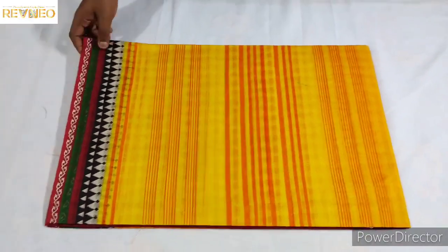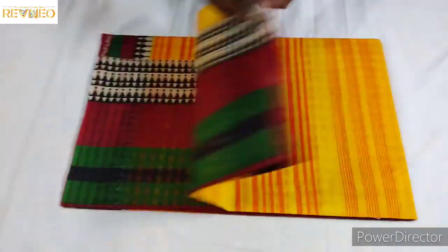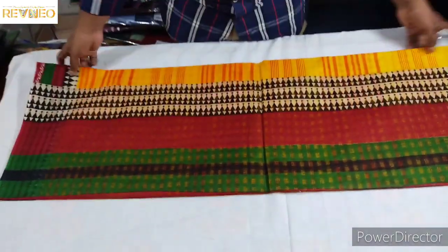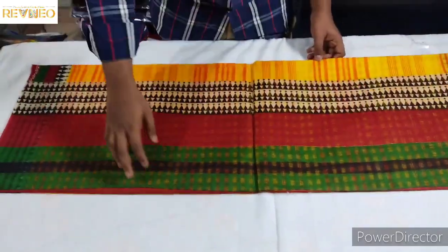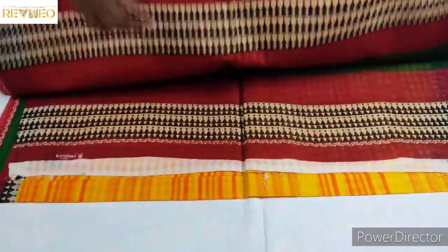We will put some leaf in the same way. The leaf has red and green; the color is yellow with the brown — it depends on the color. Now we will put some leaf here.